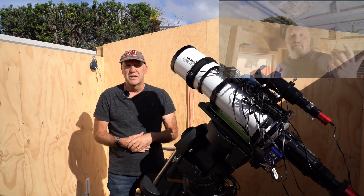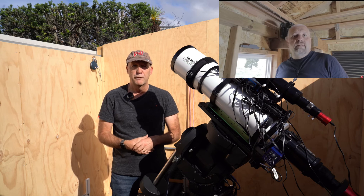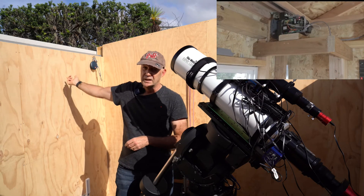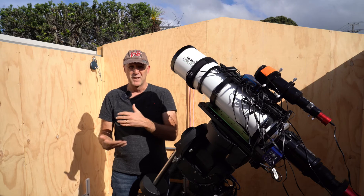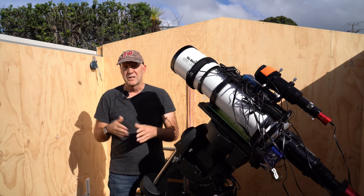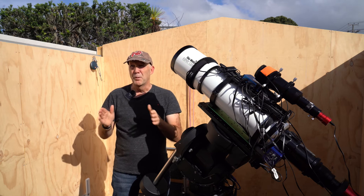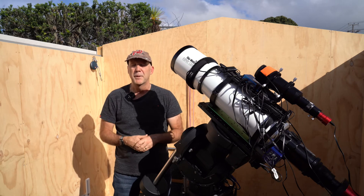Then Joe from joesastrophoto.com did a video not long after showing that he had automated his roof and had put the motor sideways — running it down the side of the roof but on the inside, sideways. I thought I can actually fit one in sideways, but I wasn't sure whether I could run it down the side of the roof because I was concerned about the roof racking. My track is a U-shaped track and the wheels can get a bit stuck at times, so I was worried about the motor pushing one side while the other side doesn't move and the whole thing jams sideways.